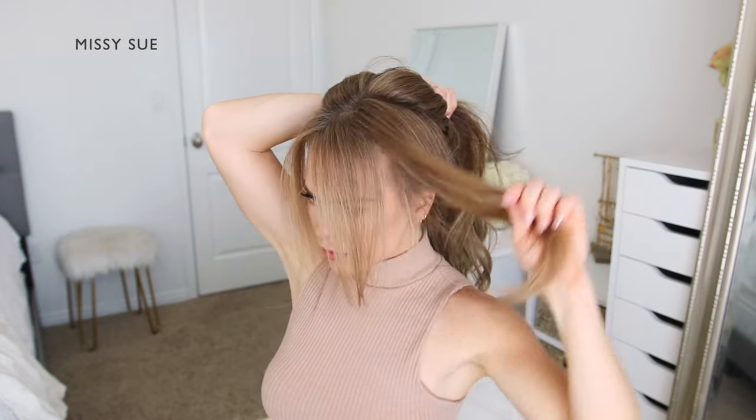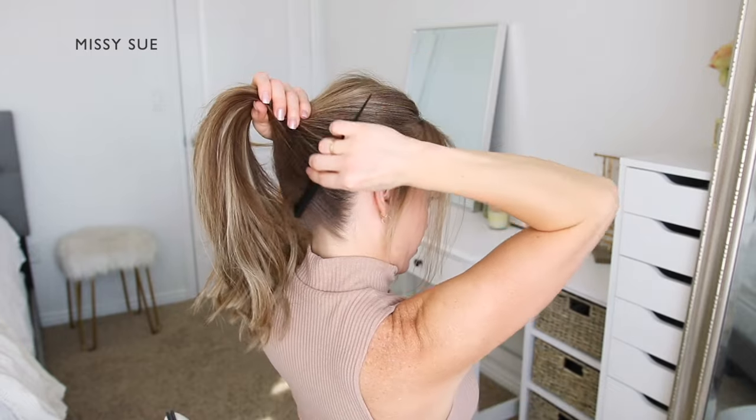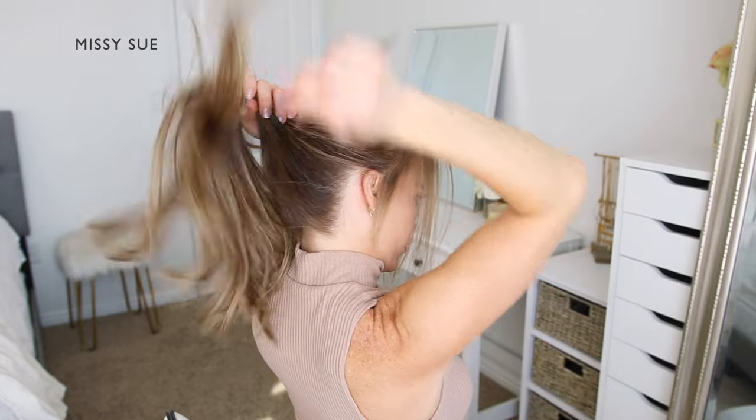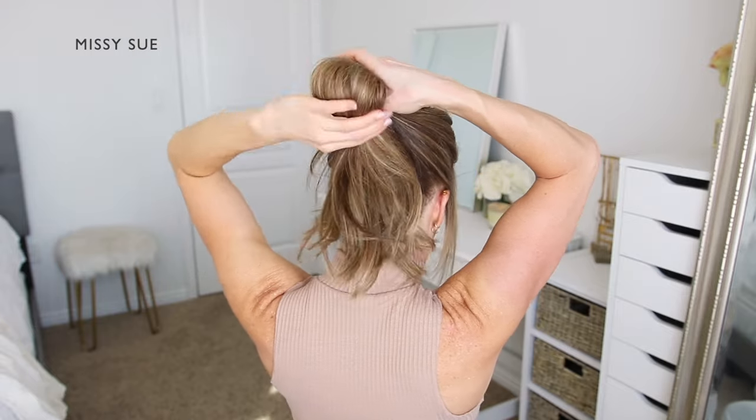For this hairstyle, I'm going to begin by dividing out any hair that I'd like to leave out to frame my face. Then I'm going to brush all of the hair up into a high ponytail, and then use a hairband to tie off the hair, creating a ponytail.